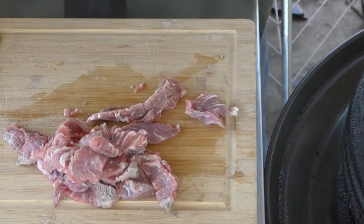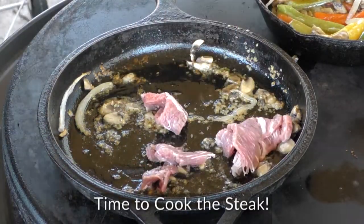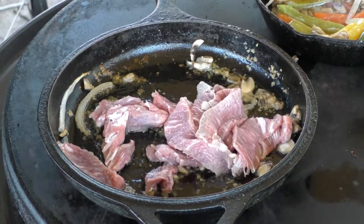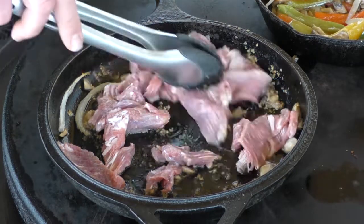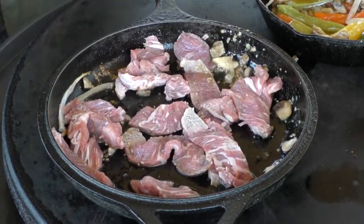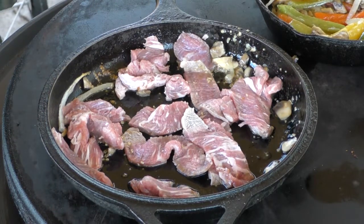I think it's just time to start putting it into the pan. This part's not going to take very long. I don't want these things super fried or anything — I just want them cooked up really nice. I'm going to wash my hands while you watch this and I'll be right back.